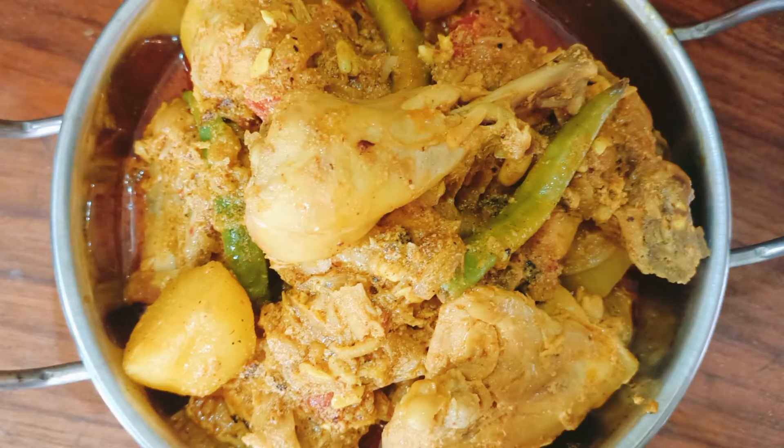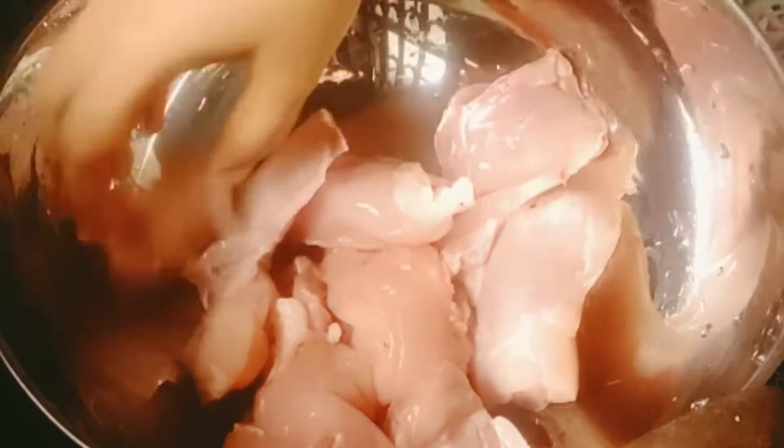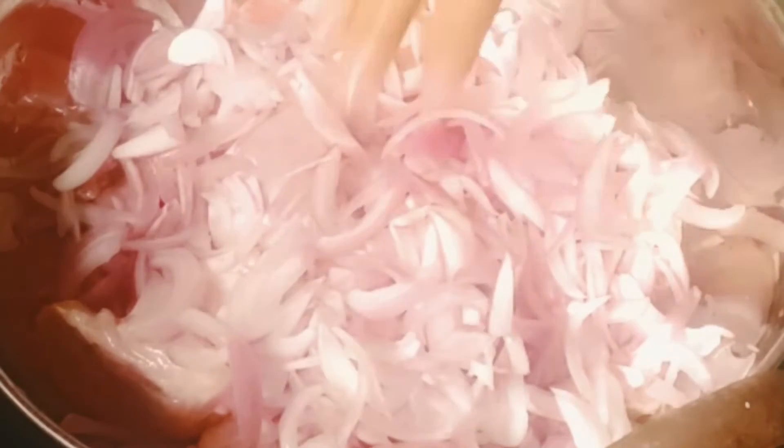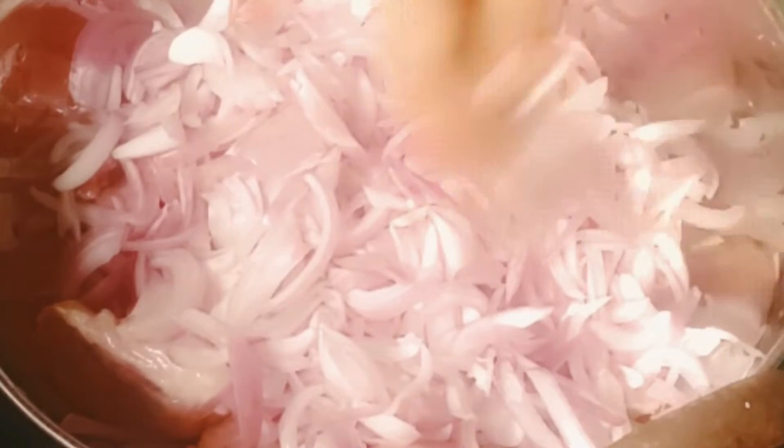So let's get started and check out the recipe. In a kadai I have taken one kg chicken. Now I will add three medium sized onions, finely chopped.